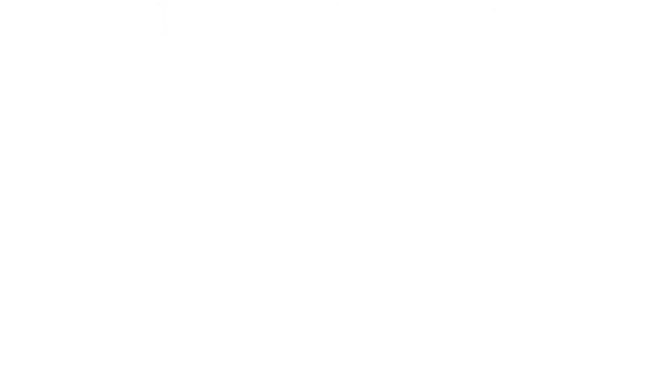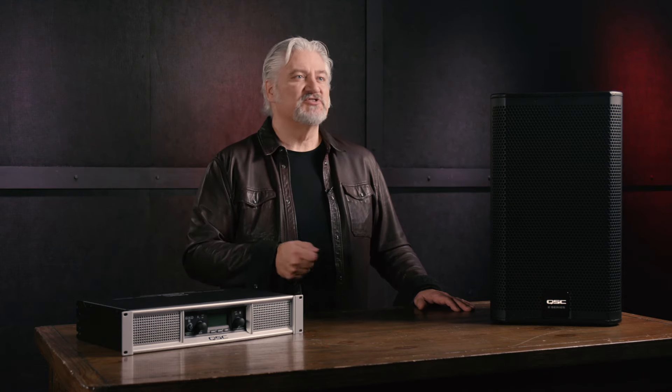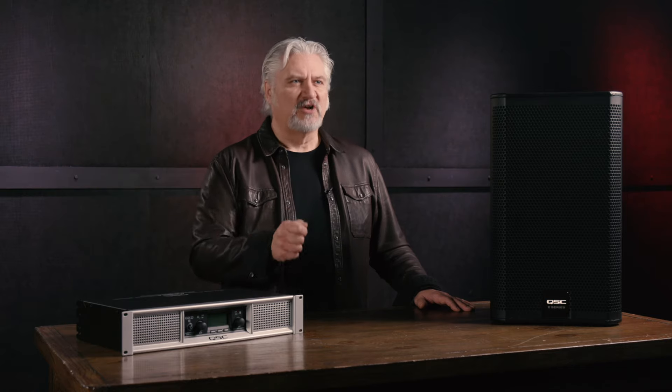Second, choose the proper type of cables for your amplifier and speakers. There are four different types that you'll encounter: bare wires, quarter-inch plugs, banana connectors, or speakon connectors. All of these work very well, but I prefer speakons because they're the most secure and foolproof — they lock right into place.